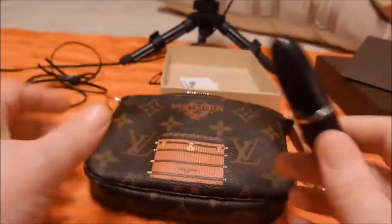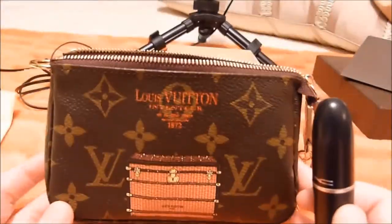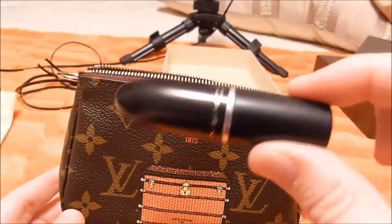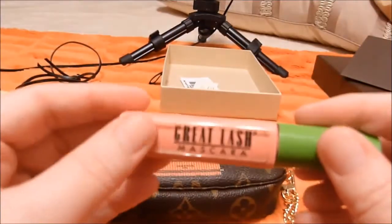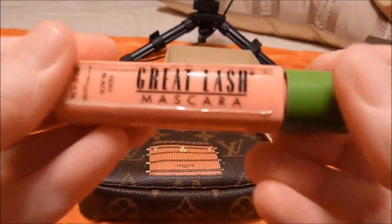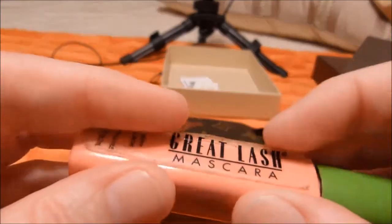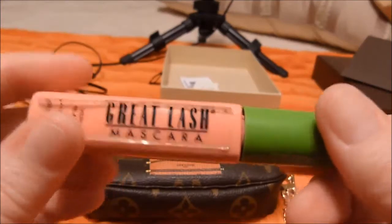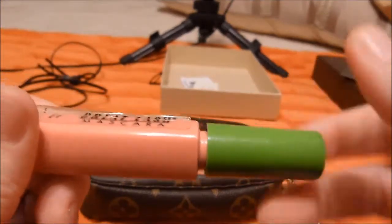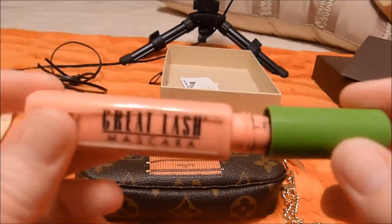I could practically fit all of the makeup I own in this bag, because I wear lipstick, lip primer, and mascara. All I use for mascara is your basic Maybelline Great Lash — I might try something else soon, but I have extremely sensitive eyes and lots of mascaras really bother them.